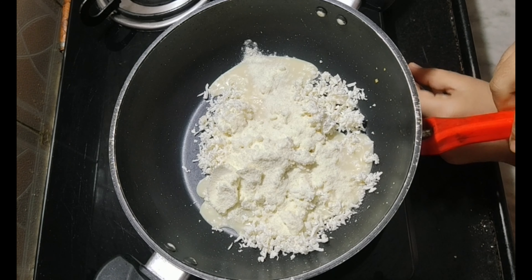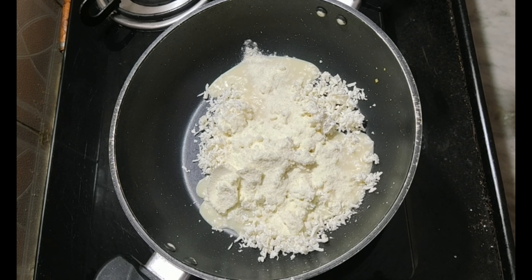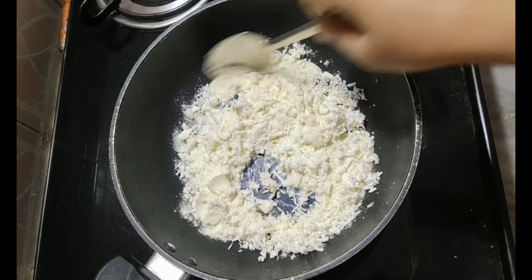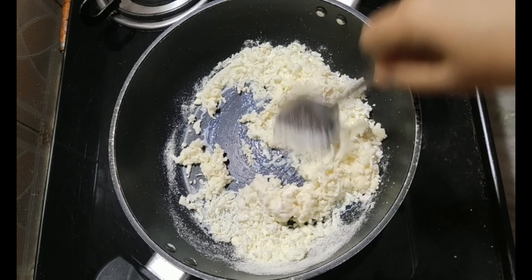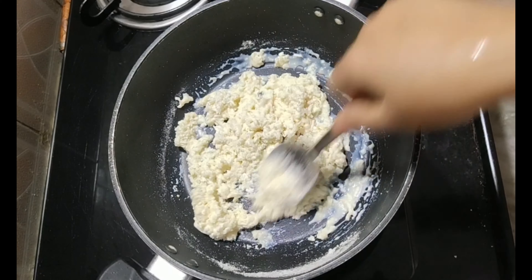Add milk on. Mix in condensed milk. Add condensed milk and spread into the paneer. Add condensed milk mixture.